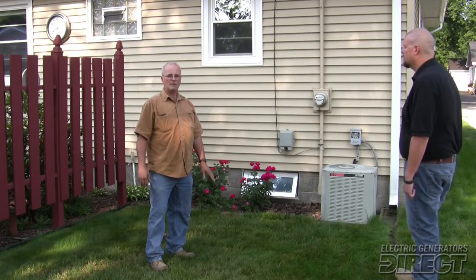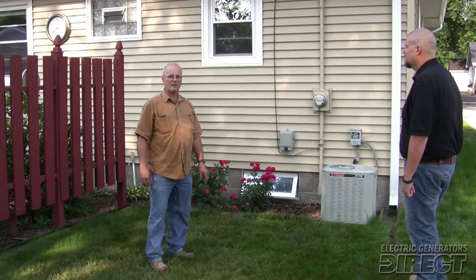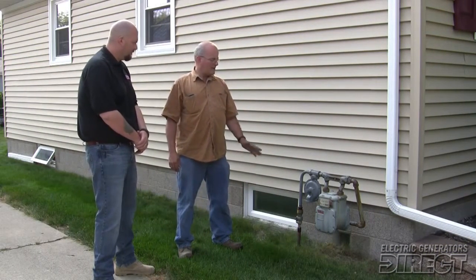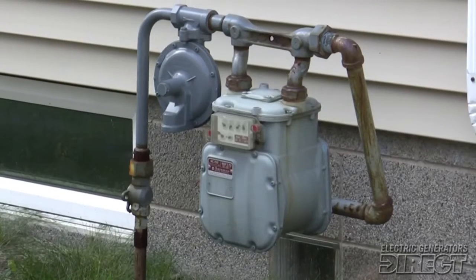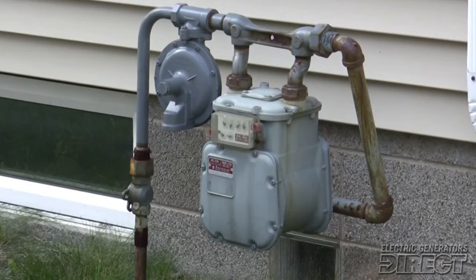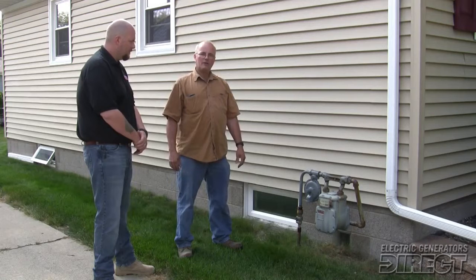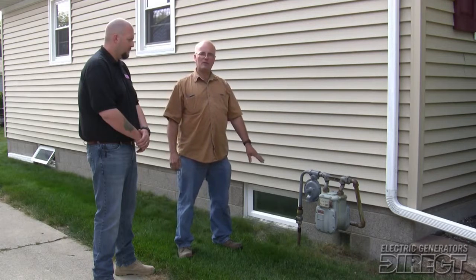The gas line going to the gas meter is important because the generator by itself is a larger single appliance in the house and it requires a dedicated feed. This is the gas meter that we're going to be connecting the generator to. The gas meter has to be sized by NICOR to determine if it's large enough to operate the generator as well as the rest of the appliances in the house. We will be installing a Schedule 40 steel pipe above ground from the gas meter to the generator, dedicated to the generator only.